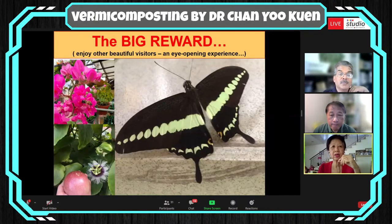Besides human visitors, I also get other beautiful visitors from nature — it is really an eye-opening experience. For the first time, I saw a butterfly settle on the workbench in my garden. I learned from my friends when I shared the picture that it is the very famous Rajah Brooke butterfly that Malaysia is famous for. Since then I have opened my eyes to this set of butterflies, and this very morning I saw another one fluttering around.